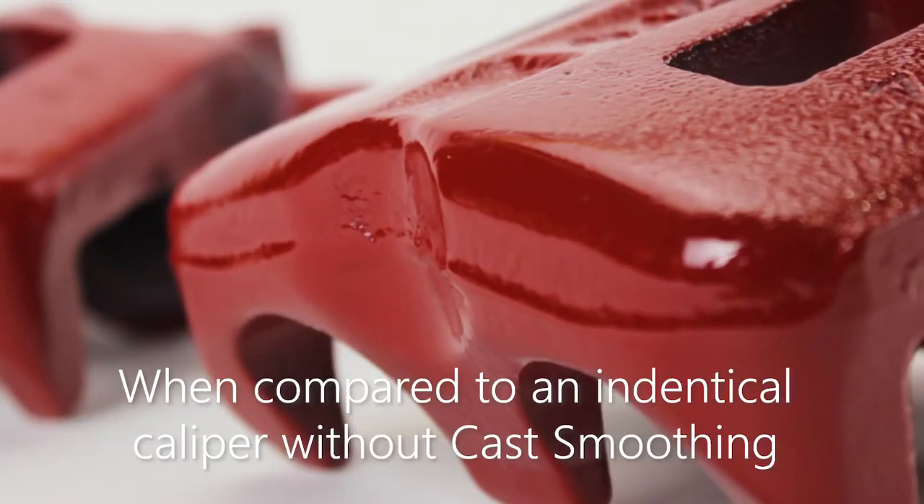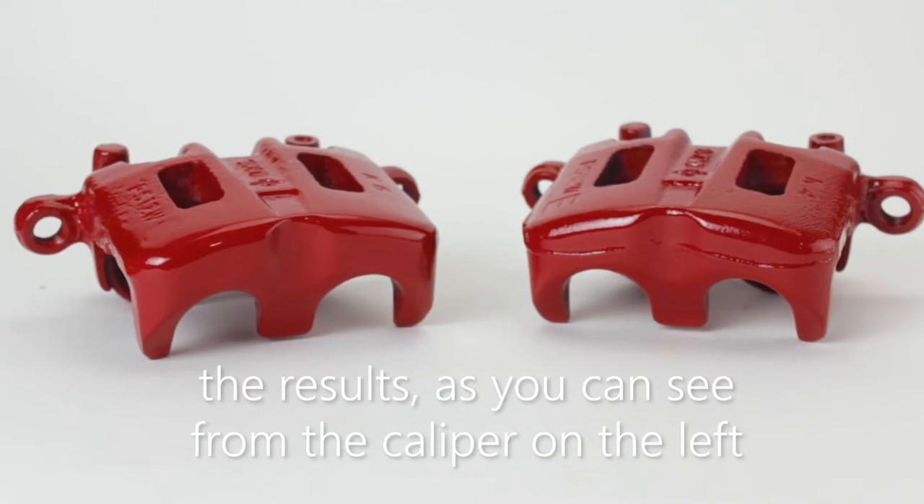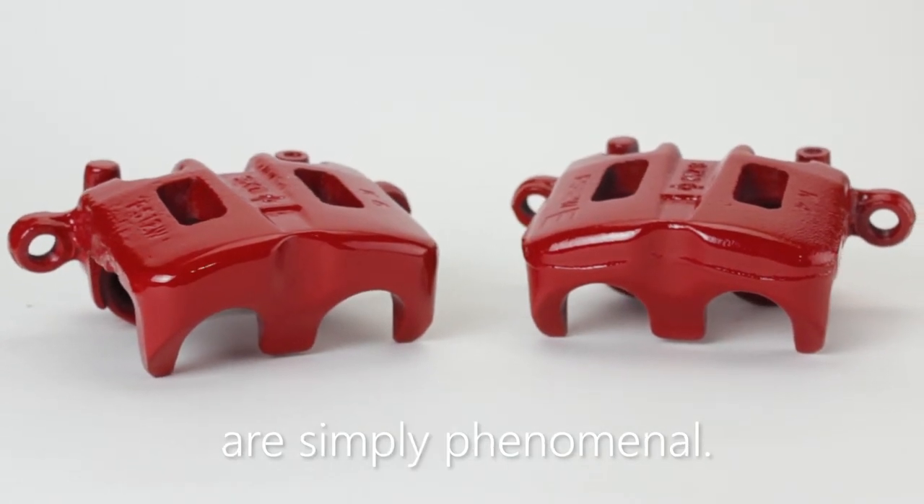When compared to an identical caliper without cast smoothing, the results, as you can see from the caliper on the left, are simply phenomenal.